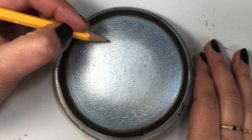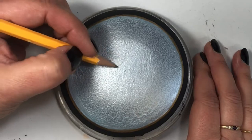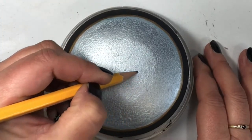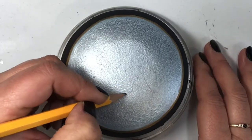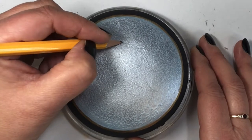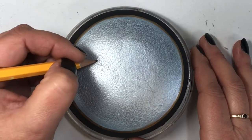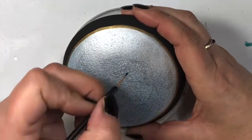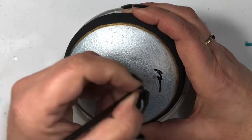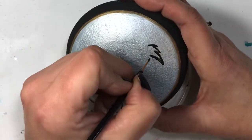I outlined the circle with gold, which basically holds everything in place so I know where my center is and how far I can go on either side. Now I'm just penciling in a really rough, quick design of my lion. I wanted to do something similar to how I did the dragon in the January tutorial, so definitely go check that out. I quickly did an outline with my pencil and now I'm going in with black paint to outline everything.